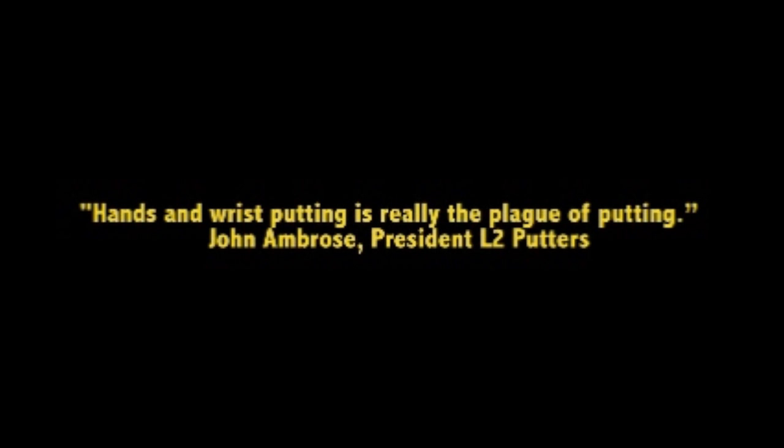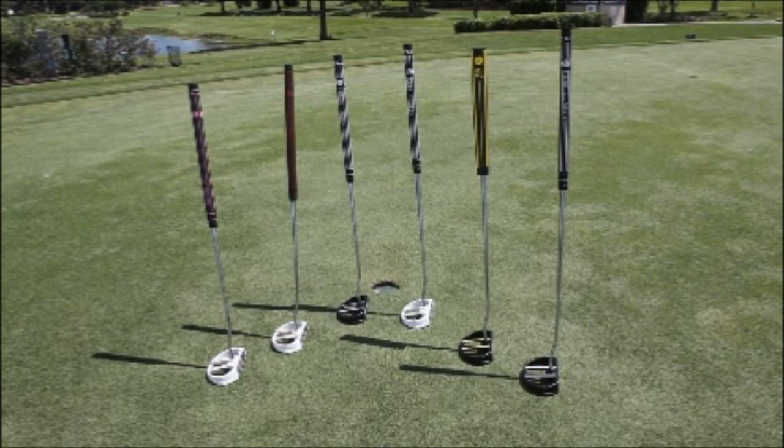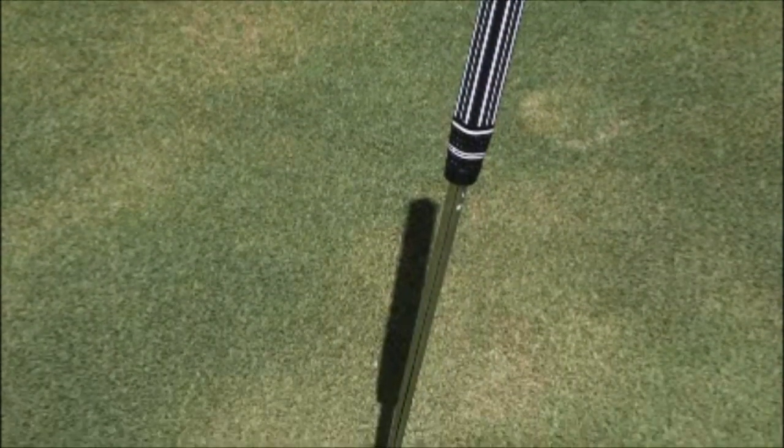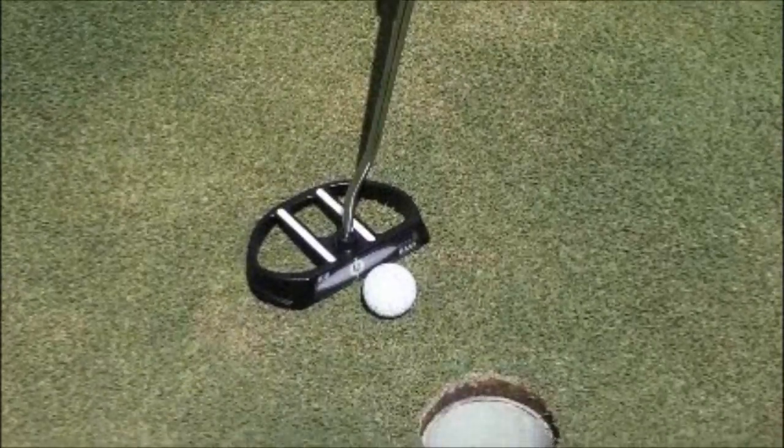Hands and wrist putting is really the plague of putting, which is why even the tour pros that don't anchor — they use left hand low, they use a claw grip — they're doing everything they can to de-control and loosen the grip that they have on their dominant hand during the stroke. So this club just does a lot to give you that pendulum motion that you felt when you anchored, without anchoring.